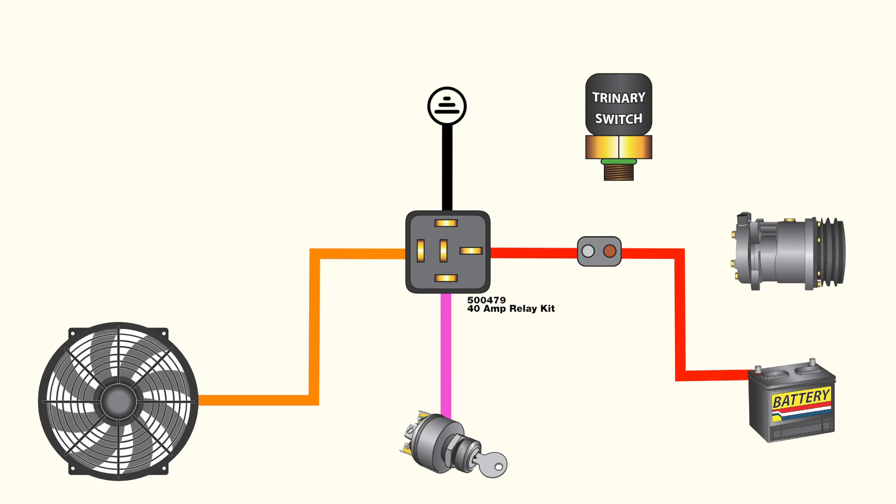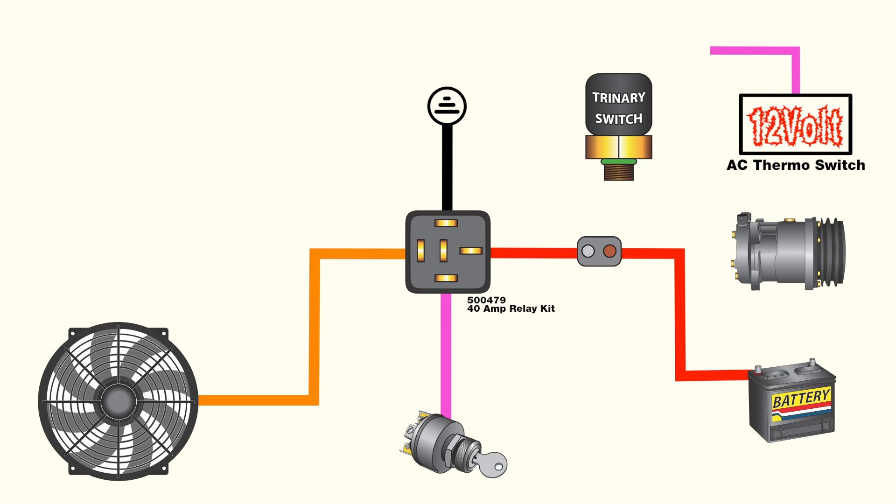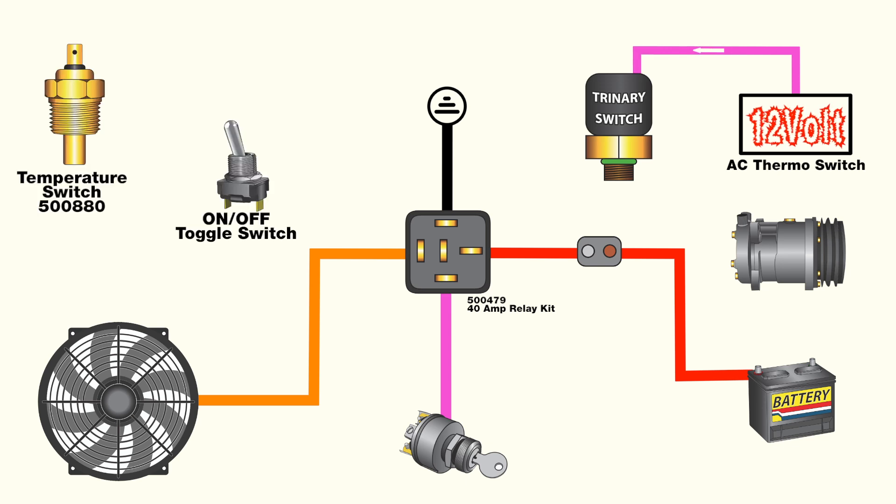Now that we have this half of the circuit mapped, it's simple to lay out the extra wires for the trinary switch. Your AC system will require a 12-volt switched feed from inside the vehicle. When the air conditioning is turned on, this sends power to the trinary switch.